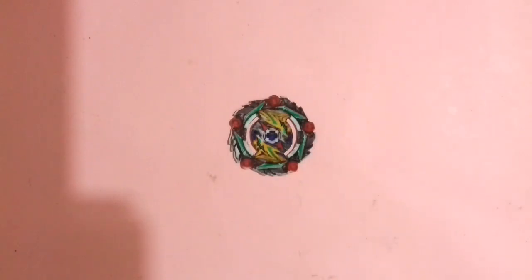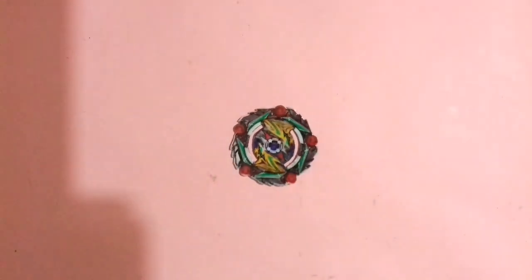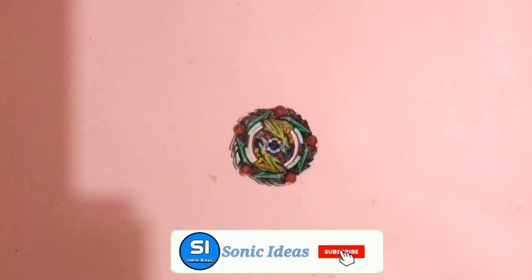Hello everyone, welcome back to my channel. This is Sinan from Sonic Ideas. Today in this video I am going to make Cursed Satyum, as you can see in the video. It will be a versatile beyblade with a free spinning disc and also with a universe driver. Keep watching the video, make sure you subscribe and hit that notification bell, and after watching the video make sure you like it. Now let's start.